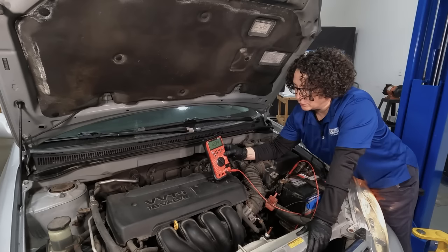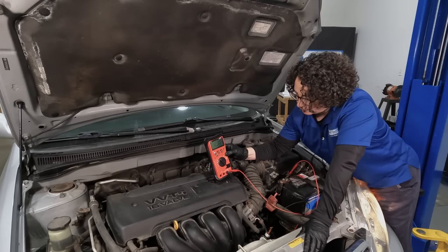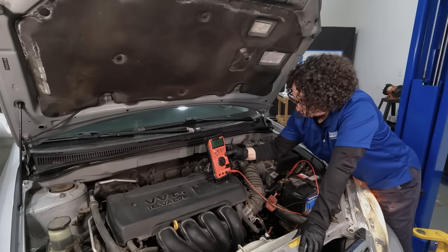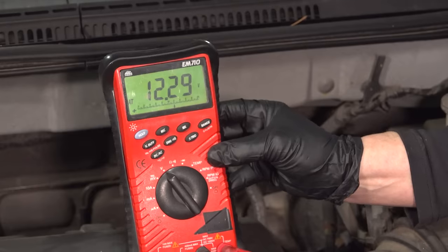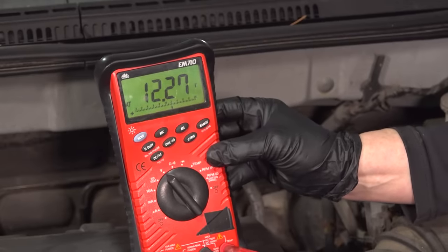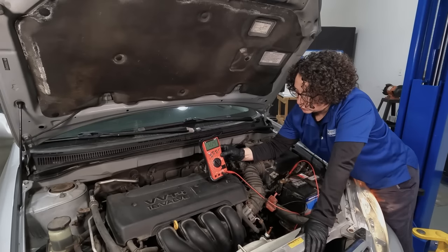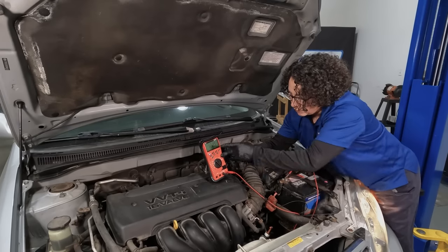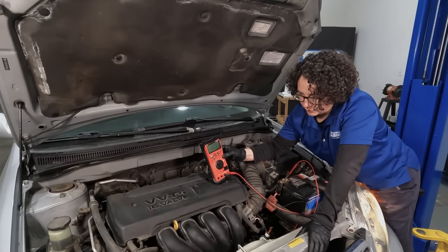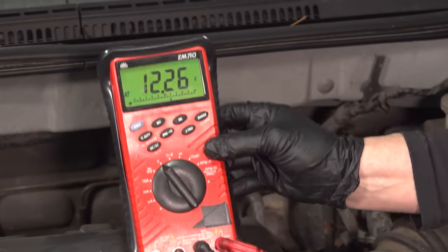Pay attention to the drop in idle. We have a running condition where the throttle body is probably clogged up — could be several little issues, like a mass airflow sensor. I'd have to put the scanner on it. But if you get this reading and your car is idling normal at 1,000 or 1,500 RPM, then the voltage should be up high. I'm going to bring this up to 1,500 RPMs and see if that brings it back up — that would tell me the alternator is working; it's just that the idle right now is so low, around 600, it's ready to stall.